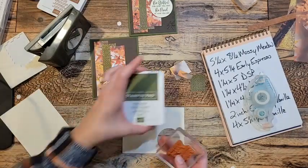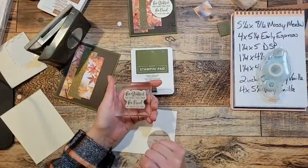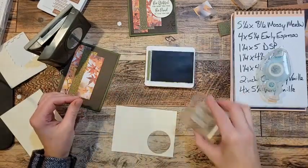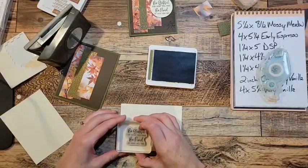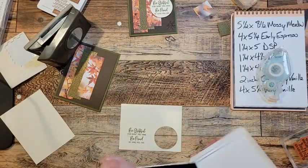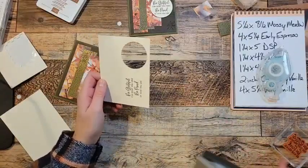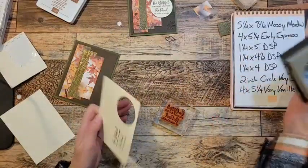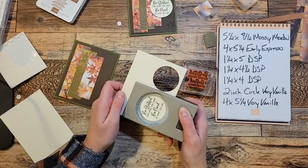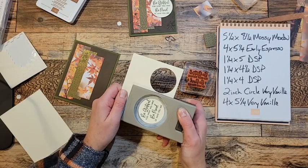So now I'm going to pull in my Mossy Meadow ink pad. I've got the saying — the stamp that says 'Be grateful for what you have, be proud of who you are.' I've got a couple ideas of who to send this card to. All right, so I've got my two inch circle punch. With a punch, and especially when you're using a red rubber stamp, the best thing to do is to stamp first, and then you can line your punch up to get it centered in there just so perfectly.